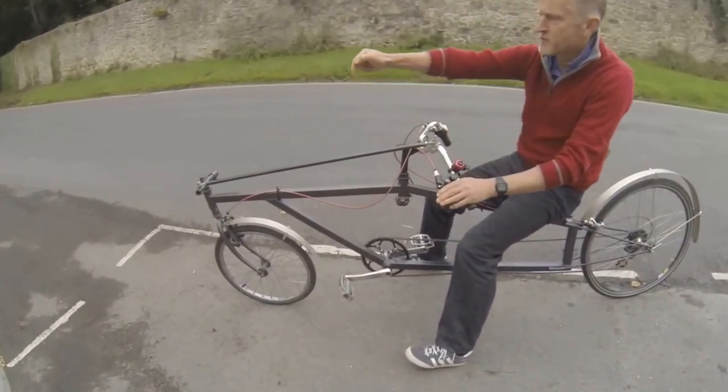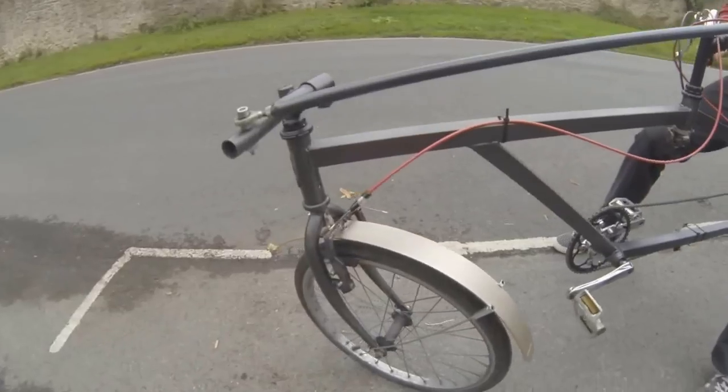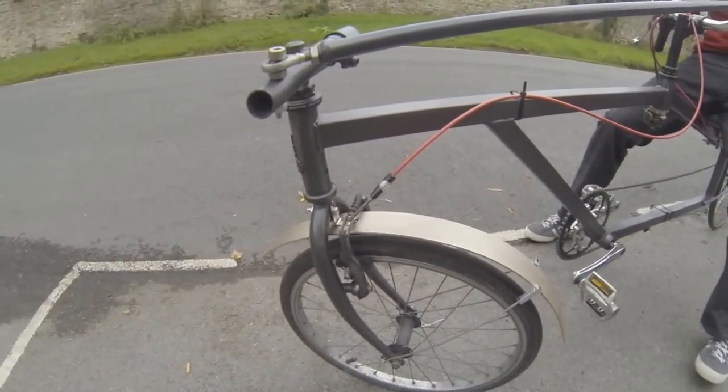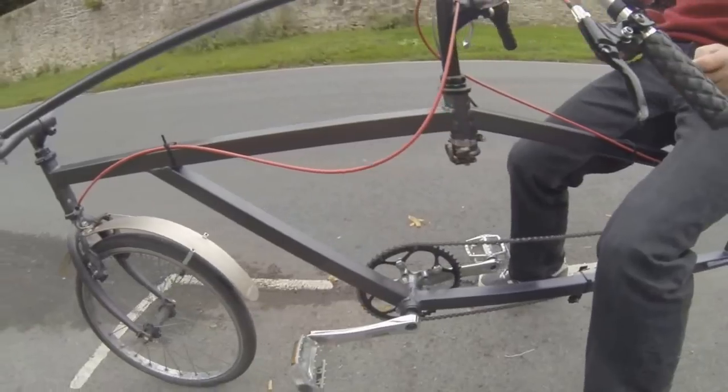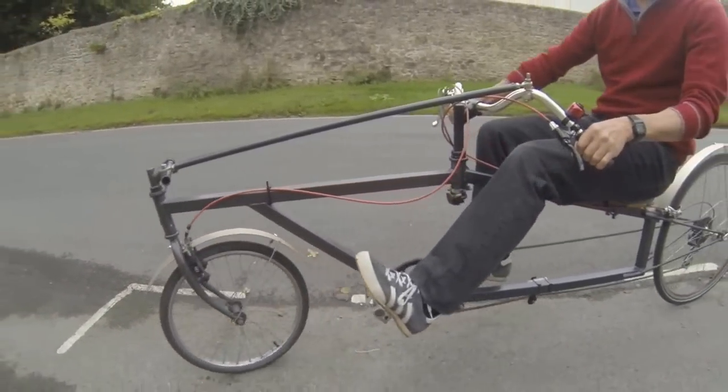Yeah, so the idea is that the steering is backwards compared with a normal bike. And if I turn it to one side here and just move it forward, you can see that it's self-centred, just head off of the road.